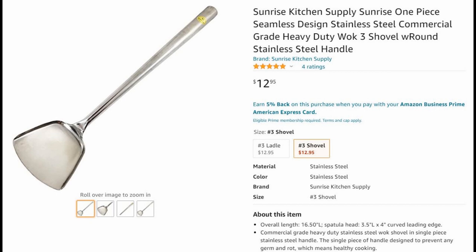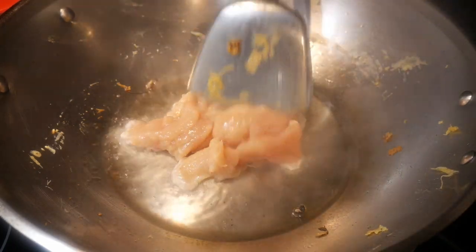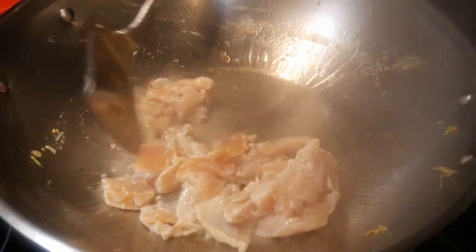This wok spatula is given to me by my friend Eugene. It is, hands down, the best wok spatula that I ever had. So this is my two cents on stir-frying and wok cooking using a standard steel wok spatula.